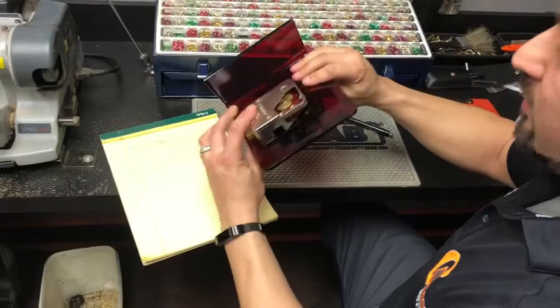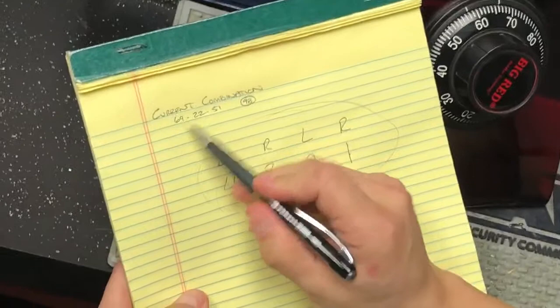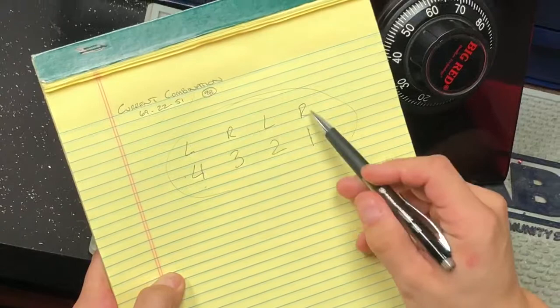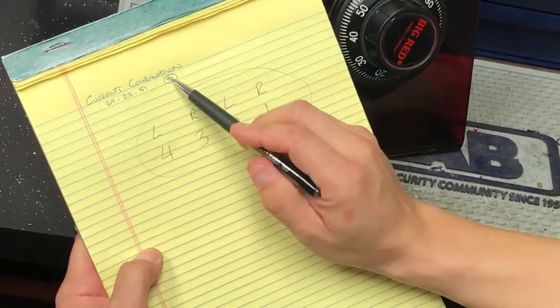I've written down the combination — the current combination — which is 69, 22, 51, and then I wrote down the number 98 off to the side. Some people think they have a four-digit combination because the last number is written down, but that's just the final spin we make that happens to end on 98. The last number really doesn't matter — it's just where you do your final spin and where it stops.